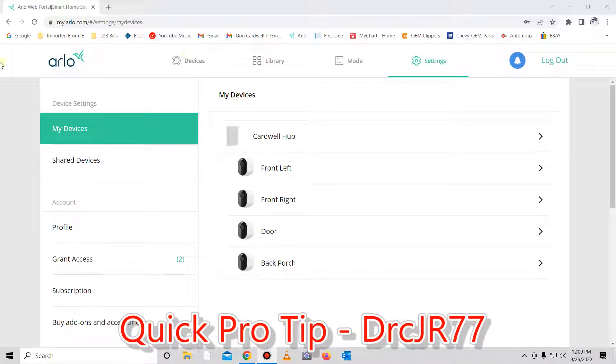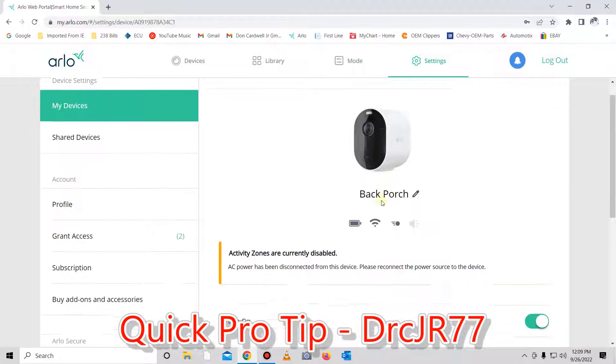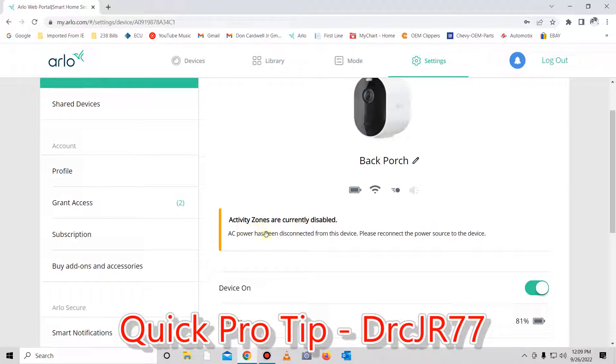What's up guys — real quick, if you're now starting to get a message on your Arlo security cameras when you click into your devices telling you that your activity zones are currently disabled and to hook up AC power, the reason that's happening is your trial for your subscription service has ended.